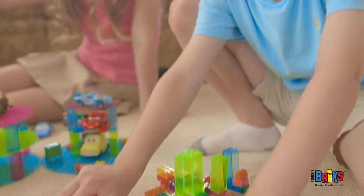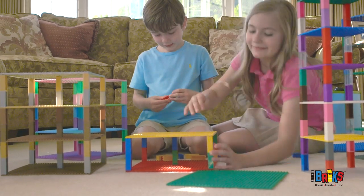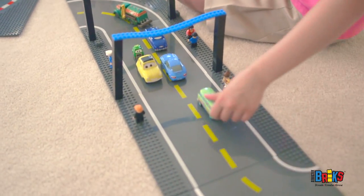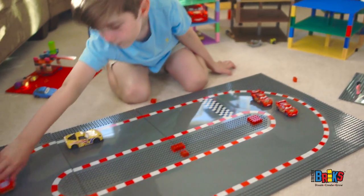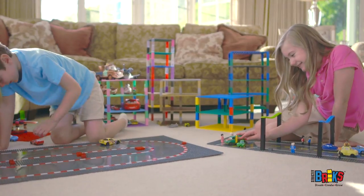These base plates are the perfect size to create anything from a house with a great yard, a huge sprawling castle with towers and spires, or a city complete with our Strictly Bricks road plates and racetracks. Play like never before with a metropolitan of buildings and roadways ready-made for fun.